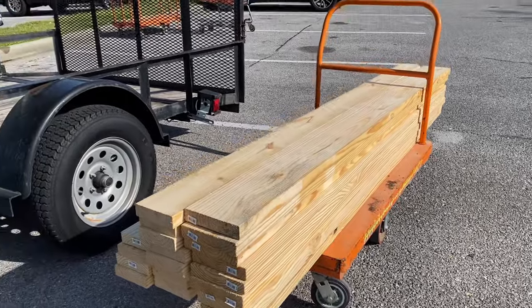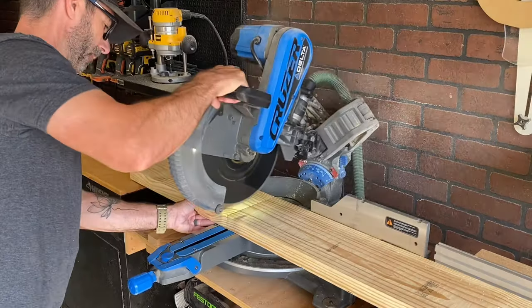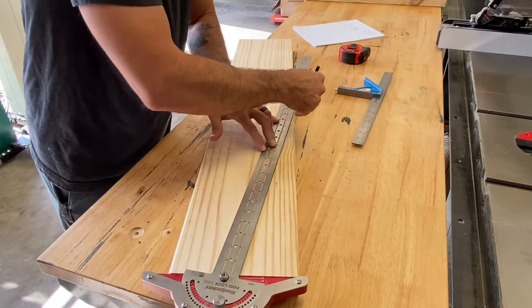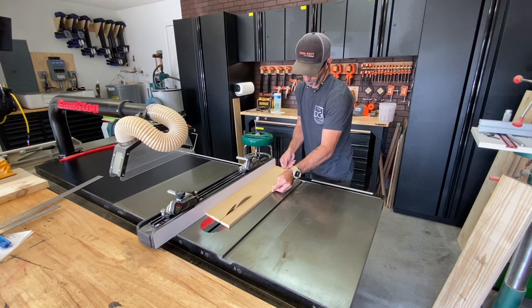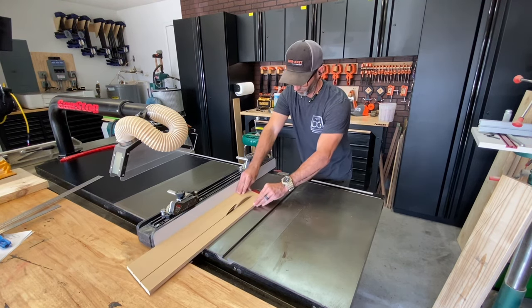Using dimensional lumber for this project made this simple — it's already milled and it's pretty square and flat. I started at the miter saw to make a couple of cuts and then I needed to figure out the angle for this base. It ended up being 85 degrees and since my table saw and miter saw couldn't handle that, I had to make this simple jig out of MDF. It worked like a charm.